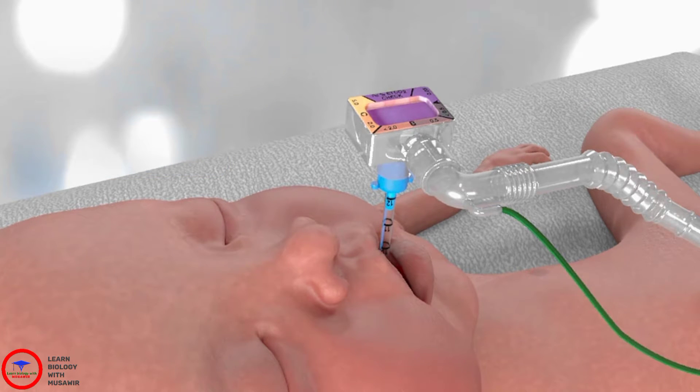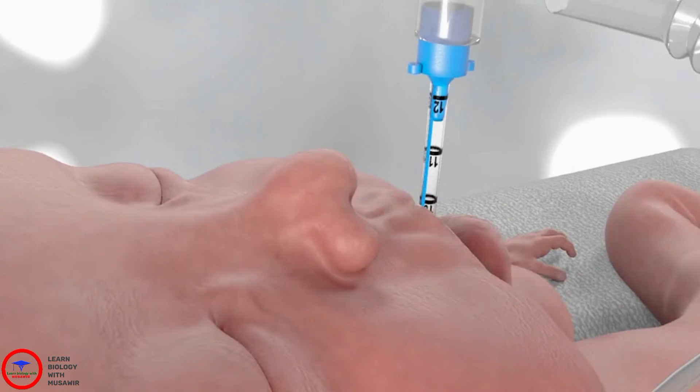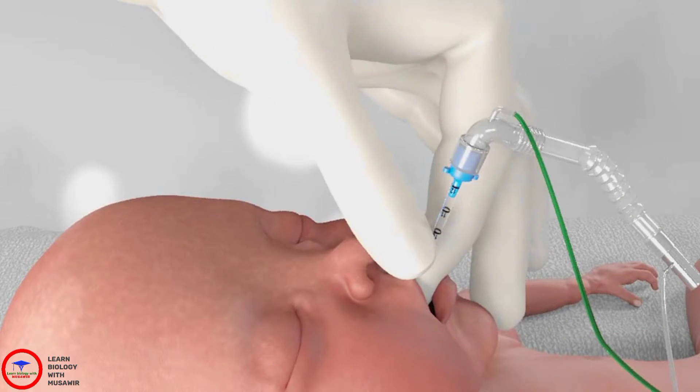When you are satisfied that the tube is in the trachea, tape it in place. You will need to provide both positive end expiratory pressure (PEEP) and positive pressure ventilation. Confirm the tube is at the right distance and that the blue line on the endotracheal tube is facing the top of the baby's head. Tape the tube into position.